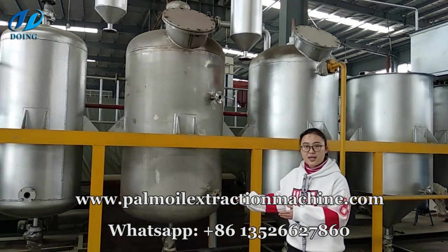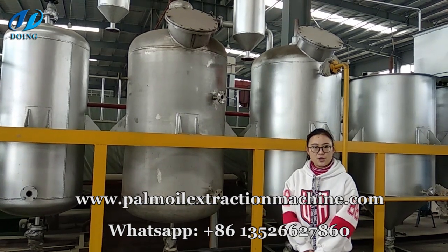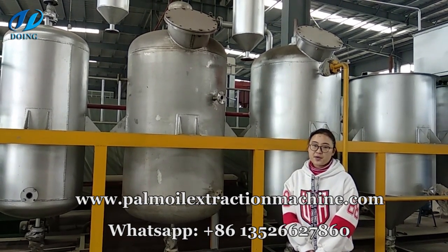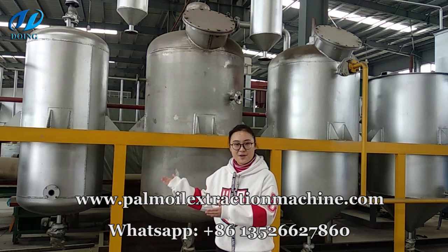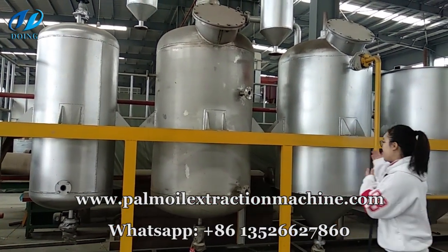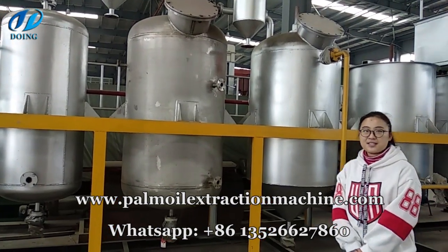Please notice, this pot material is stainless steel. Because if you use cast steel material or carbon steel material, the oil will not be healthy for people. And this is the steam generator for producing steam for the de-odorization pot and decolorization pot. Until now, the whole refinery process is finished.